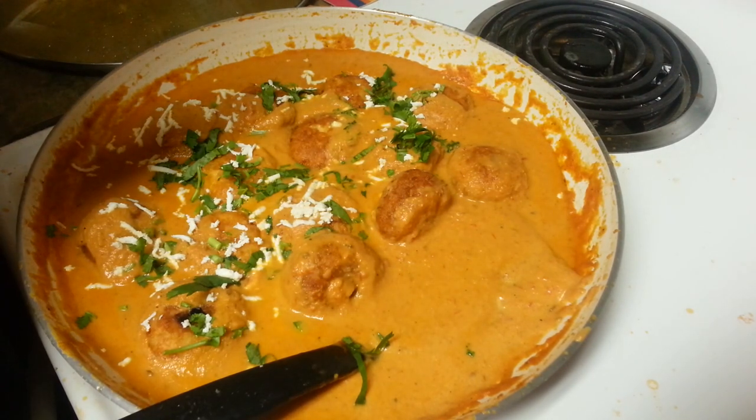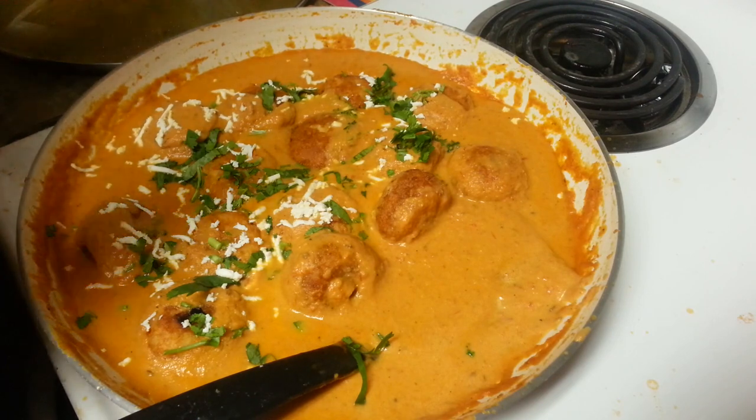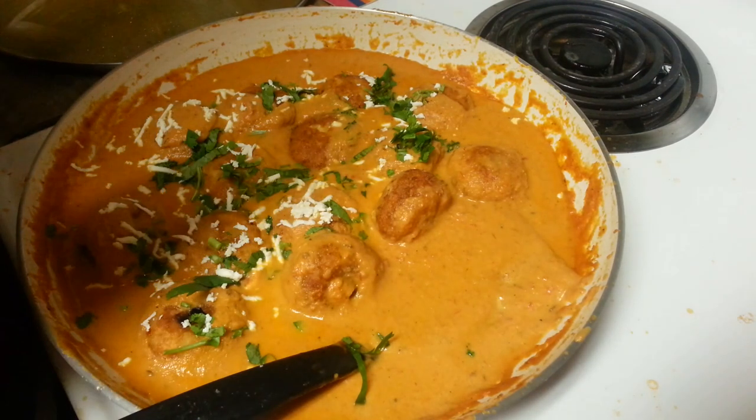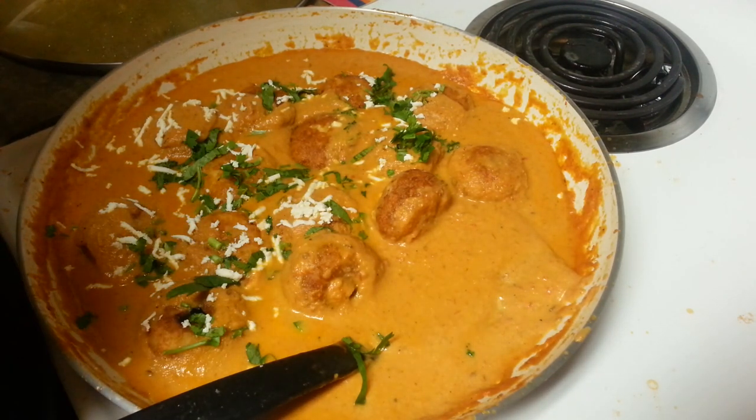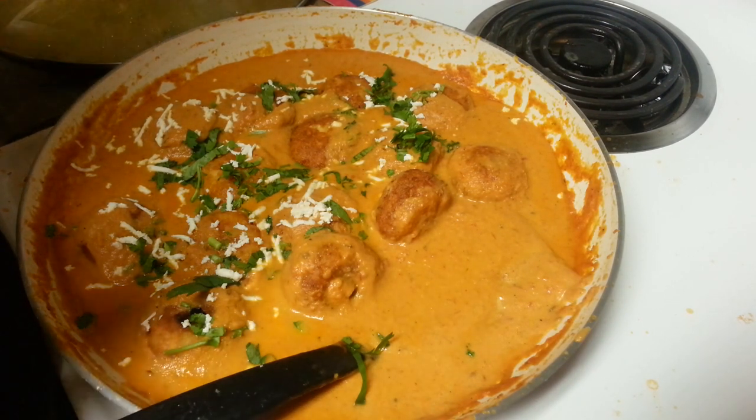If you really like this recipe, don't forget to hit the like button. Subscribe to our channel to see more videos. Watch my other authentic Punjabi recipes and don't forget to share this with your friends too. Thank you so much for watching. Bye bye!